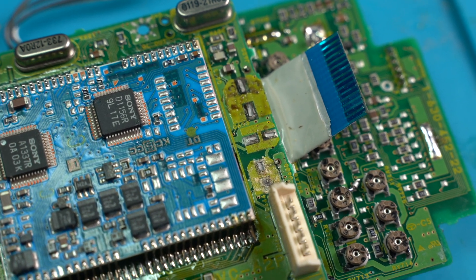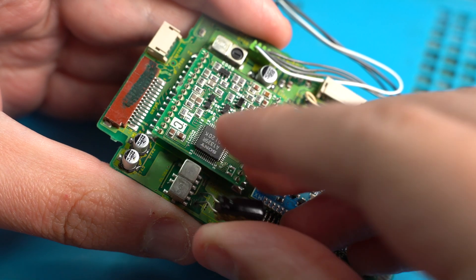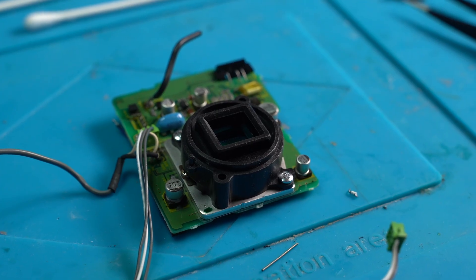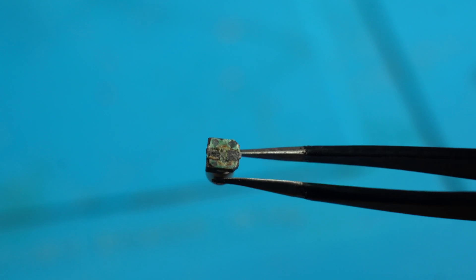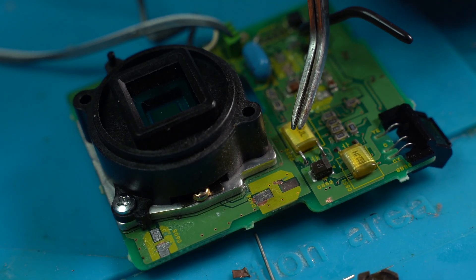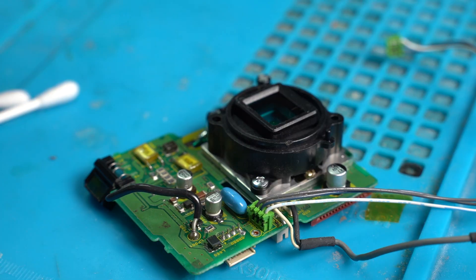The electrolytic fluid from the old capacitors is making its way onto the boards, and all of these will need to be cleaned with IPA before the new capacitors are installed. We next move to the camera's sensor board, where some capacitors come off easily. Looking closely, the legs have been completely eaten away by corrosion. In some cases the corrosion was so bad it had eaten away the pads on the board, leaving us to scrape away some of the solder mask so we can solder the new capacitor to the track. With the capacitors replaced on the sensor board, we give it a final clean before moving on to the final remaining board.